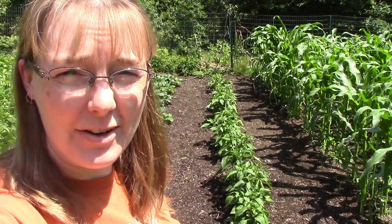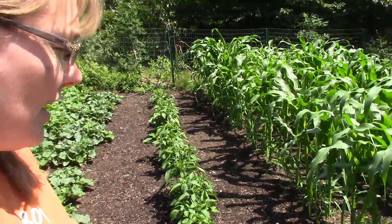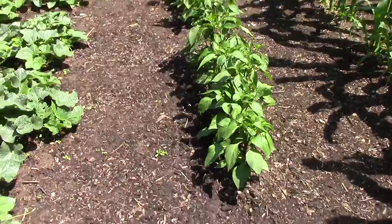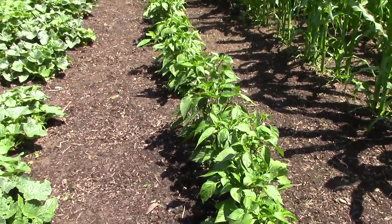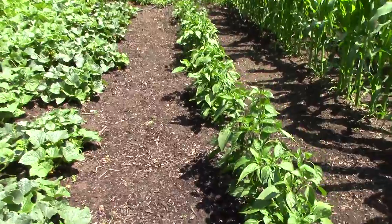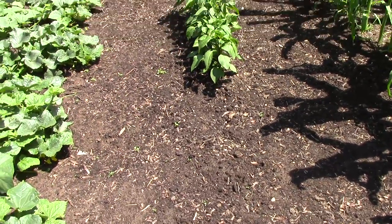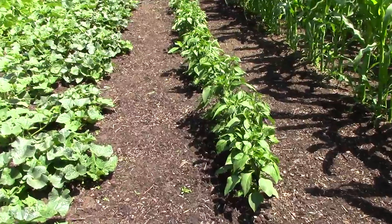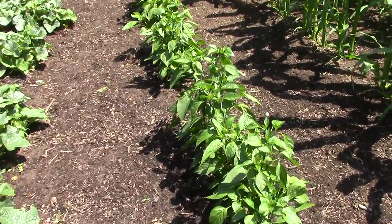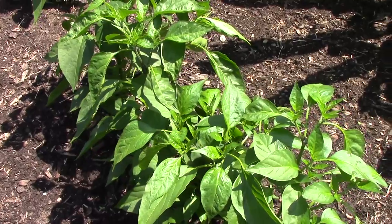It's been about three or four weeks since I shot the first part of this video, and this is what our jalapeno plants are looking like now. They look pretty good — they're getting tall and they're healthy. You can still see a couple of gaps in the row where the original damage happened from the cutworms, but they are looking good. They're growing fast and we're looking forward to picking some peppers probably in the next couple of weeks.